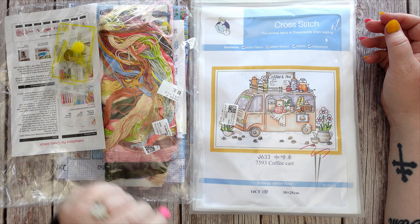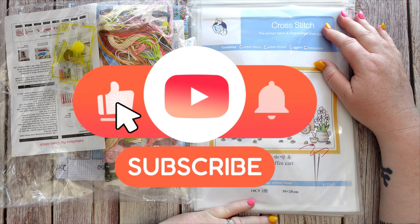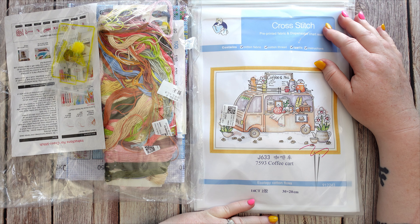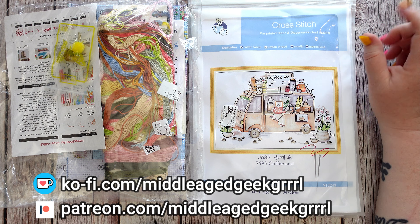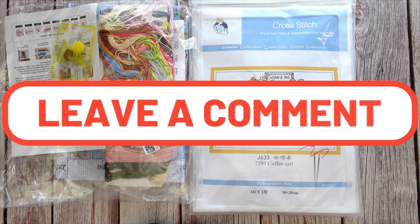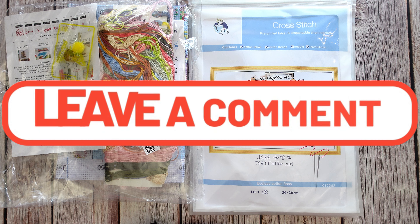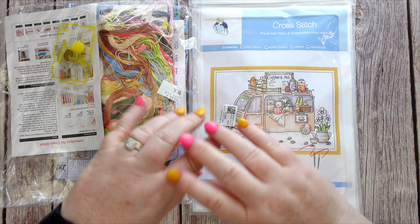Thank you everybody for watching. If this is your first time stumbling across my channel, please consider liking and subscribing and hitting that notification bell — that keeps our YouTube overlords happy. If you're interested in supporting the channel further, I do have a Ko-fi and a Patreon account set up, and the details are up on screen. Also August's freebie image has gone up on Patreon, so another great reason to consider joining. Let me know down in the comments what you thought of these kits — do you have a favourite? Is nine count something you're going to be interested in going forward? Stay safe, stay weird, and I'll catch you in the next one. Bye!